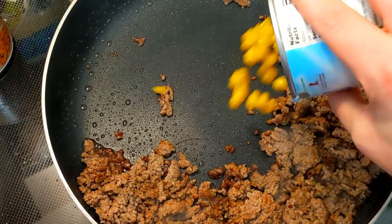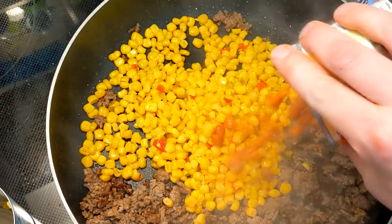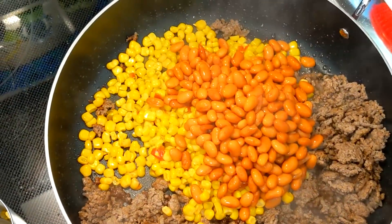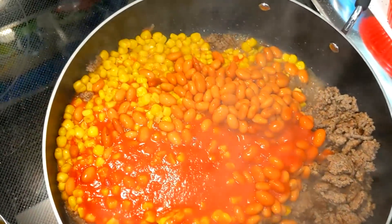Next up, you're going to add a can of Mexicorn, which is the corn that has the peppers in it. And then I've got a can of pinto beans that I have drained and rinsed. And then I've got a can of tomato sauce that I'm just going to dump right on into the skillet pan.